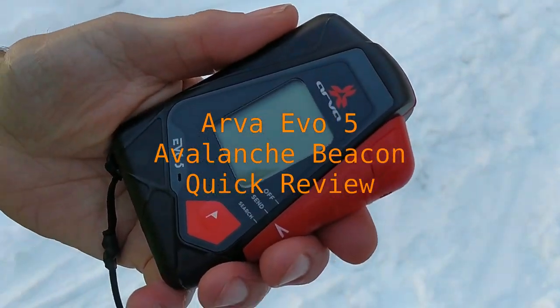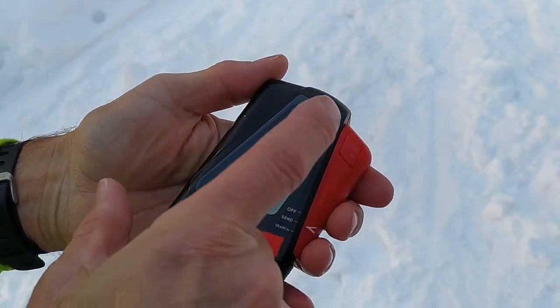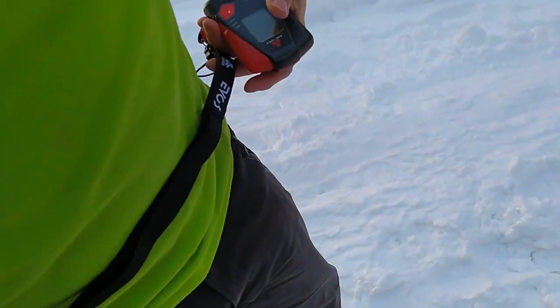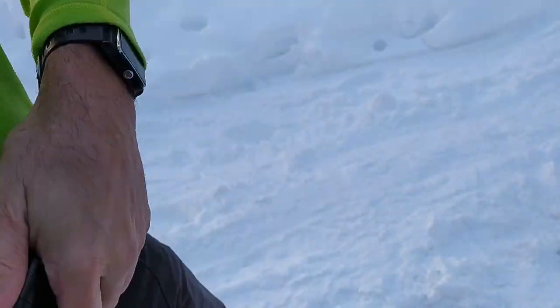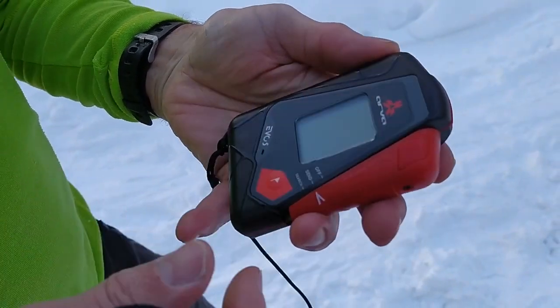This is the Arva Evo 5 Avalanche Beacon and as you can see it's very small, smaller than a smartphone these days. The idea is you put it in a pocket, but you have this waist wrap so it doesn't get ripped off. That goes in a pocket such as a front pocket, or certainly in your trousers — not in the coat that you might take off.